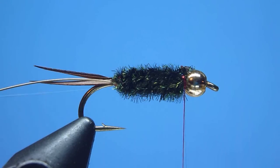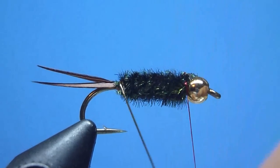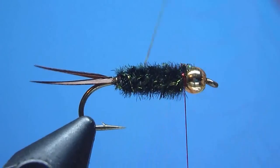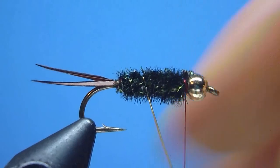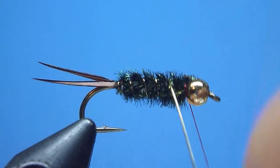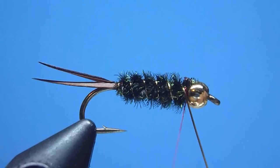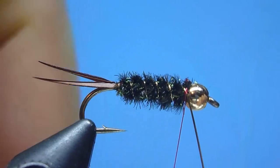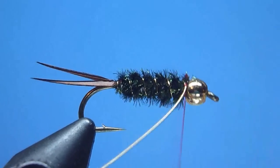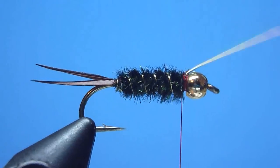Next we'll begin wrapping forward in counter-wound fashion — meaning in the opposite direction of our herl — using moderately heavy tension and a steep angle of attack, our gold wire rib, ensuring as we advance that we wrap using carefully controlled and evenly spaced turns. Once forward towards our bead, we'll tie off our rib snugly against the hook shank using a few tight wound thread wraps, then rid ourselves of the excess wire with a quick couple of bending twists.